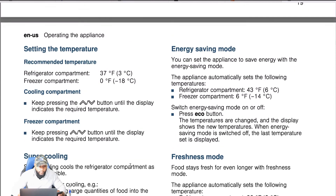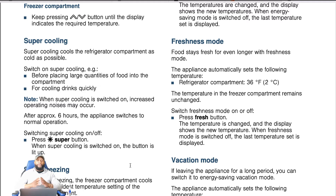Super cooling cools the refrigerator compartment as cold as possible. Switch on super cooling before placing large quantities of food into the compartment or for cooling drinks quickly. A lot of refrigerators — LG, Samsung — are doing super cooling; it's technology that's been out for a while. When super cooling is switched on, increased operating noises may occur. After approximately six hours, the appliance switches back to normal operation. To switch it on, press the super cool button — when switched on, the button lights up.